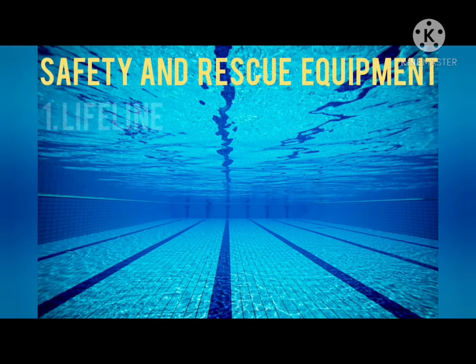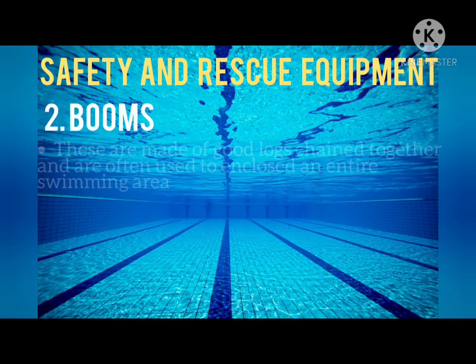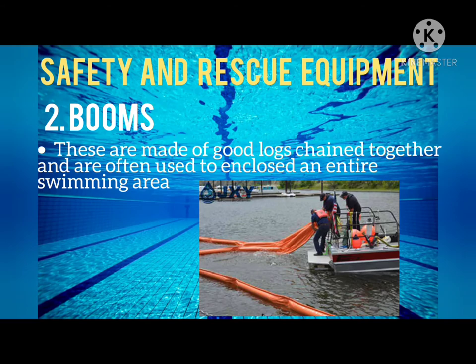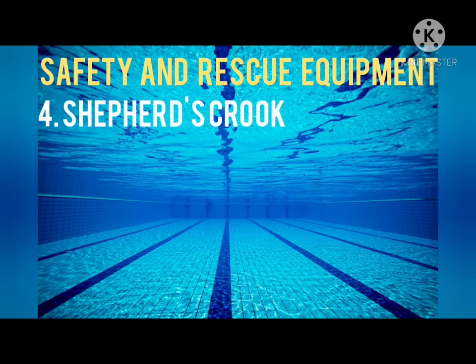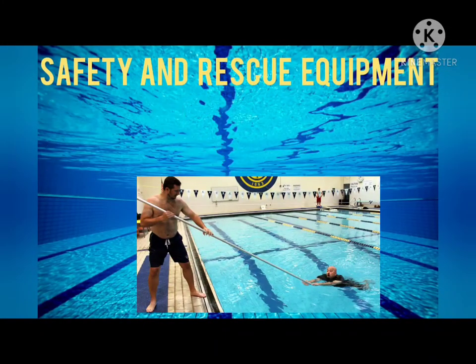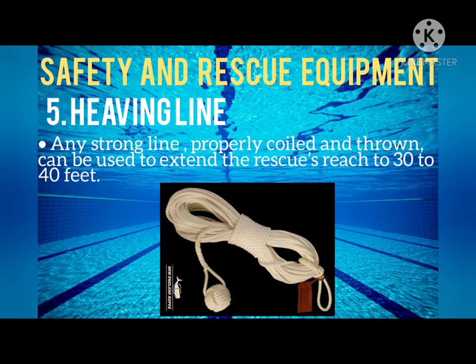Next is safety and rescue equipment. Lifelines are buoyed lines that mark and separate swimming and diving limits. Booms are made of good logs chained together and are often used to enclose an entire swimming area. The ring buoy is a throwable device and standard equipment used at pools and beaches. The shepherd's crook is a teaching device known as the oldest piece of rescue equipment. A heaving line — any strong line properly coiled and thrown — can be used to extend the rescue reach to 30 to 40 feet.